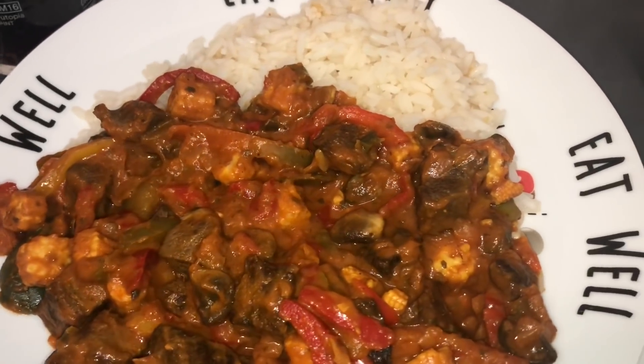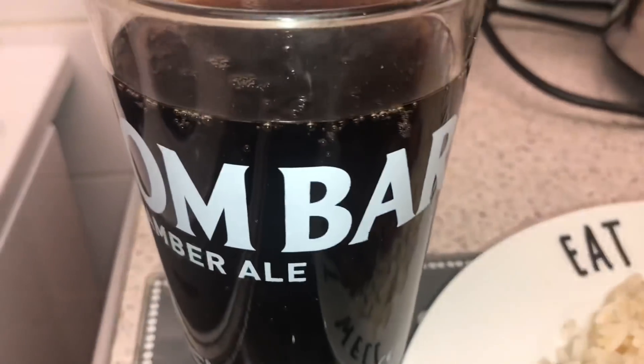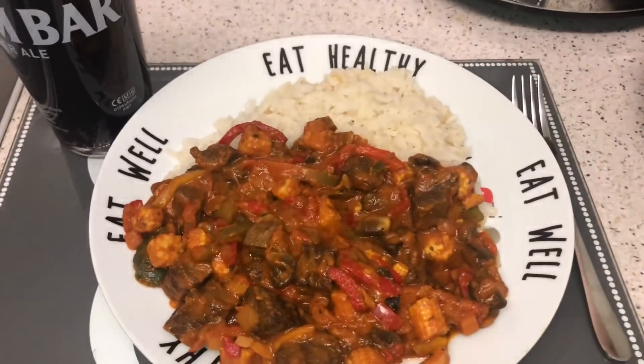Dinner is served - we've got a nice beef tikka masala with rice, and I've got a Pepsi Max as well. That was really delicious. I had the sauce, the beef, and just chucked in the speedy vegetables and the microwave rice. All of that took about 20 minutes - a nice quick easy curry. I highly recommend it if you're against time. I'm going to end today's video now, hope you enjoyed it, please give it a thumbs up, subscribe, and I'll catch you again tomorrow. Take care, bye!